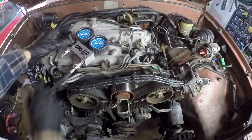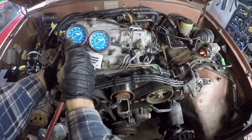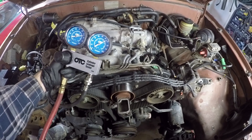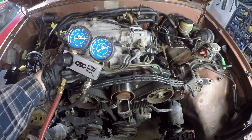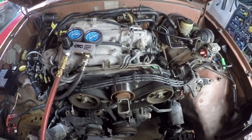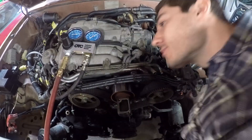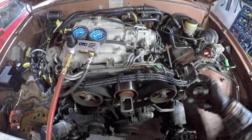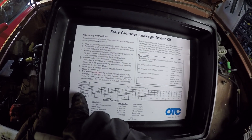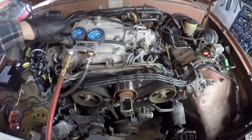Then you hook your air compressor line up to the other side. My compressor is sitting at about 100 PSI, which is plenty to do this test. We just turn the pressure on and take it up to about 75 PSI. We can see that cylinder one is only holding 66 PSI. You have to listen to where the leakage is coming from - there's quite a bit of sound coming through the oil filler cap, which means it's going past the rings a little bit. Using the chart, that's a 12% leakage on cylinder one - not too bad.